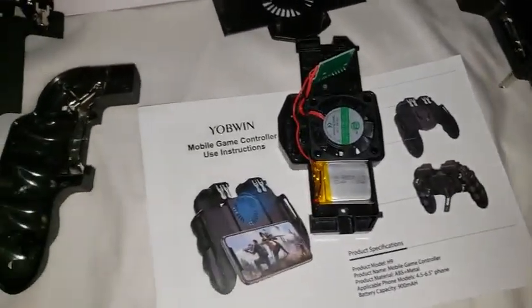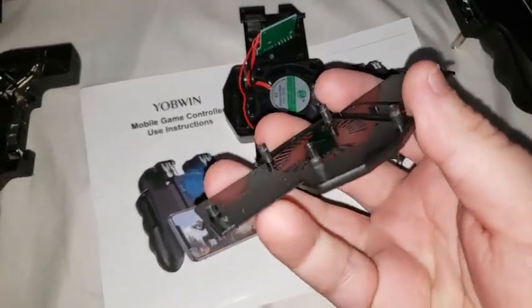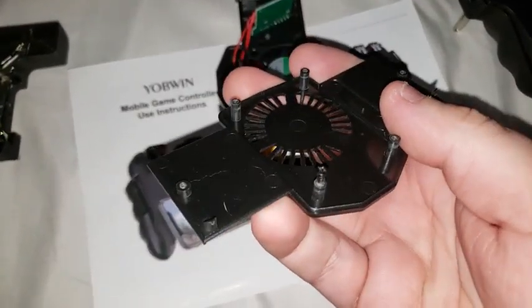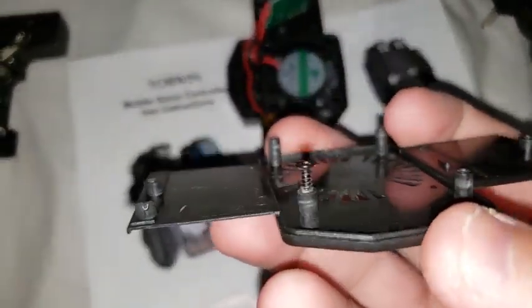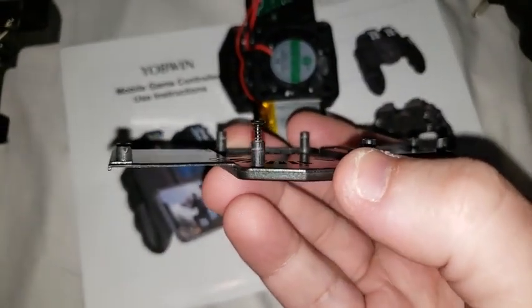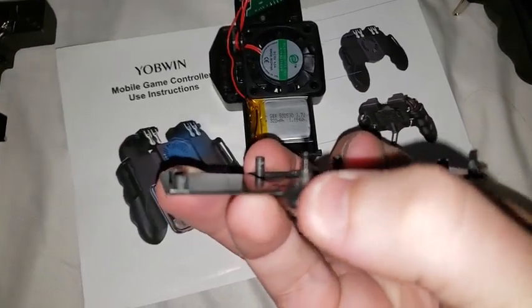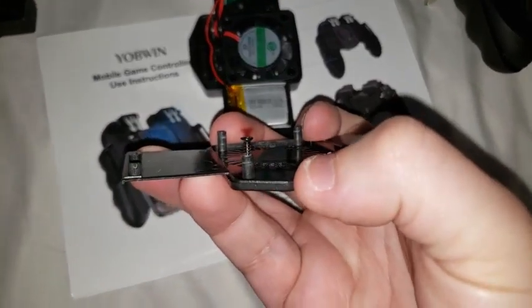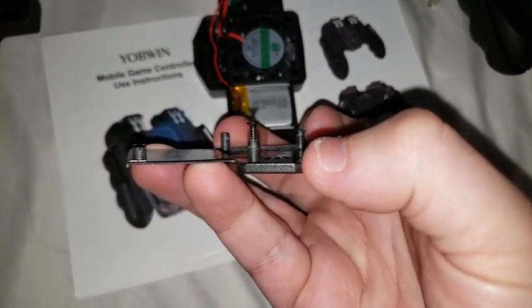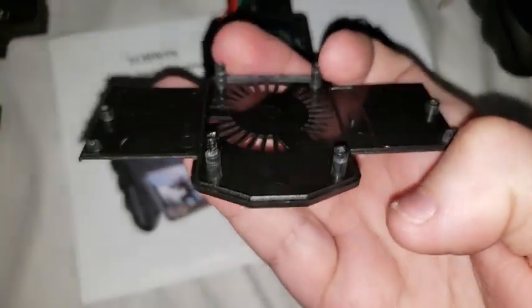Another point brought up was build quality. This is by far one of the cheapest built things I've ever seen. See if I can get it to focus — that screw right there, you can already see the white on the plastic where, when it was put together, it was over-tightened. There's not much support structure there.